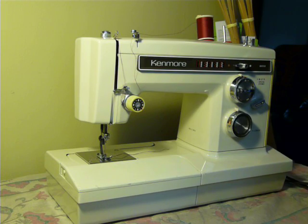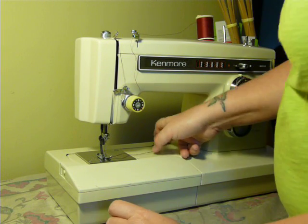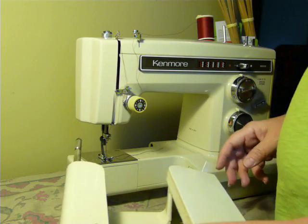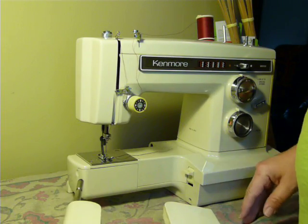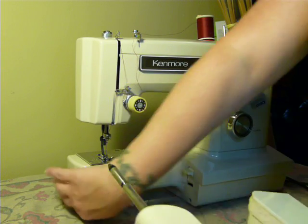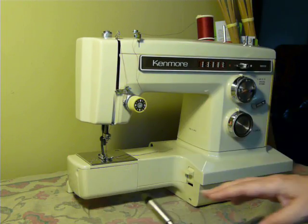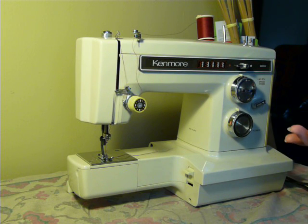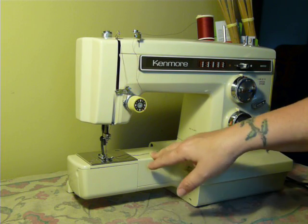The free arm is accessed just by pushing the button back here on the back side and pulling it off the deck. Now this one does have a nice snug fit — it seems it was not removed much — so you have to give it a little tug to get it off. And of course that exposes your free arm for pants legs, shirt sleeves, small stuff that you might just need a small area for.